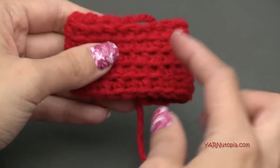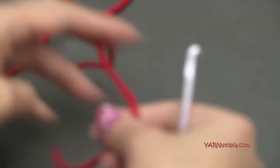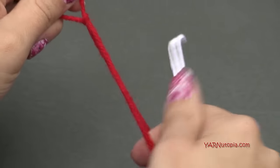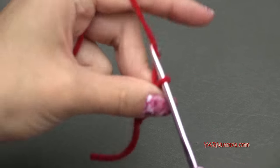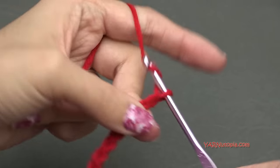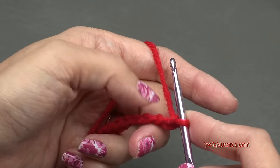Set this aside. We're going to make the little strands that come down the bow, then wrap everything together. Grab some more red yarn — it has to be the same color as the bow. With the same size hook, make another slip knot, then chain 15: one, two, three, four, five, six, seven, eight, nine, ten, eleven, twelve, thirteen, fourteen, and fifteen. Then half double crochet in the second chain from the hook: yarn over, go in the second chain, yarn over and pull through, then yarn over and pull through all three loops.